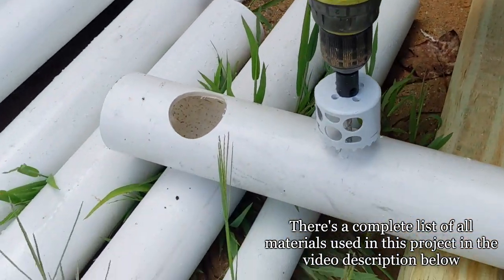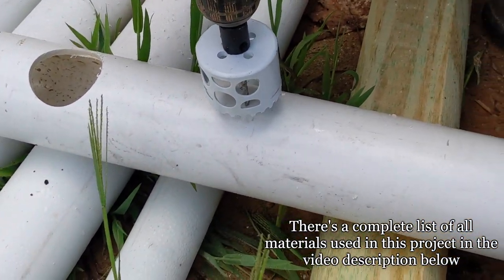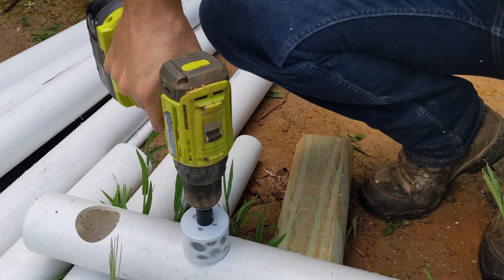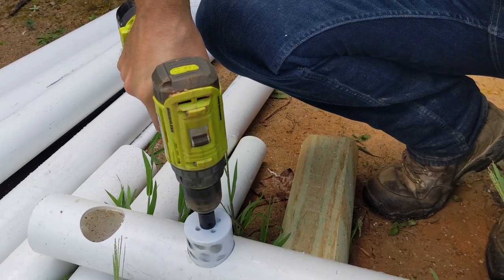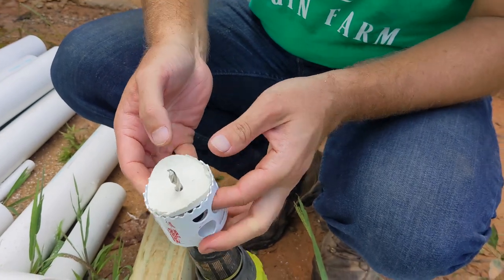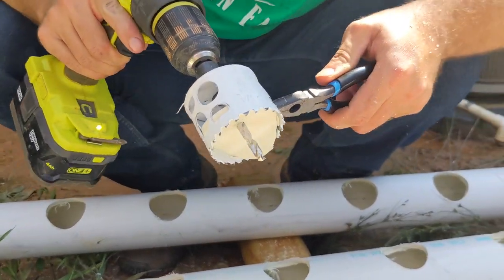We started by using a 2¼ inch hole saw to cut into 3 inch diameter PVC pipe. To use this bit, you drill forward until the teeth of the saw hit the pipe, then you drill in reverse to saw through. The circular piece of PVC gets stuck in the hole saw, but it can be pried out pretty easily by hand. Occasionally, needle nose pliers are needed.